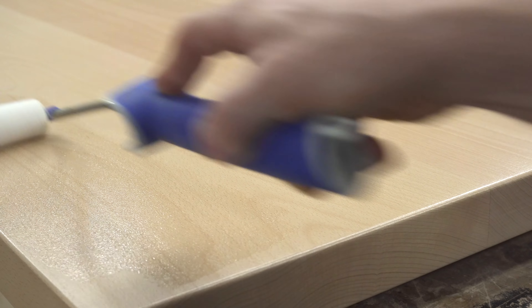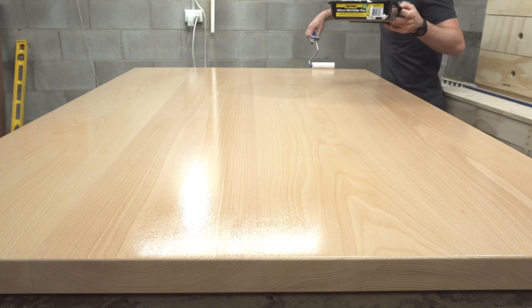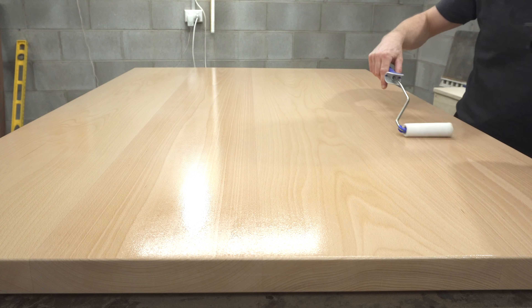The second coat of water-based polyurethane has finished drying and the tone and consistency is right where I was expecting it to be. A big thank you to everyone on Instagram who left messages saying just give that second coat a chance before making any rash decisions — it was a really cool community moment where people just dive in and give advice like that.